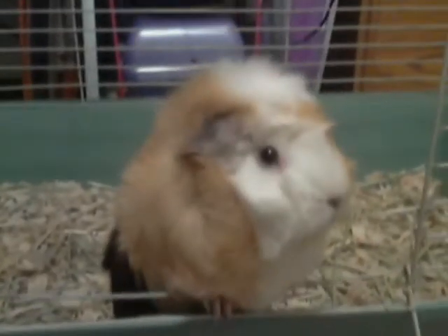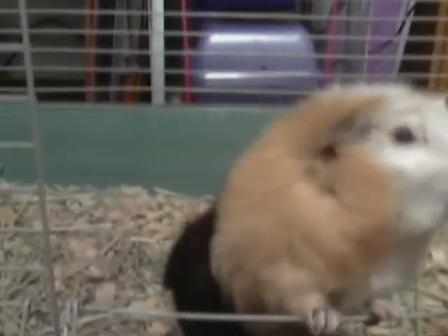My family moved, and because of that I had room for a C&C cage, which I just set up. I'm really happy — it is a three by two, because I just have one pig. I have enough to make a two by four, but I don't think I have enough room practically. I could squeeze it in but it wouldn't look as good, and I only have one pig currently, so this is a good size for her.